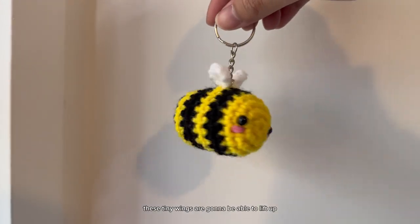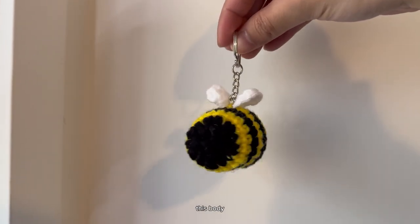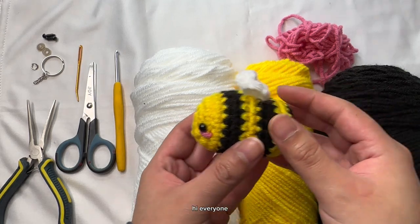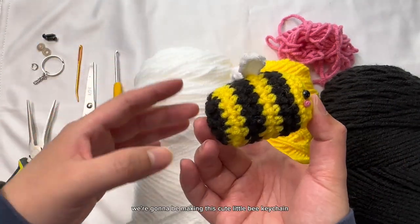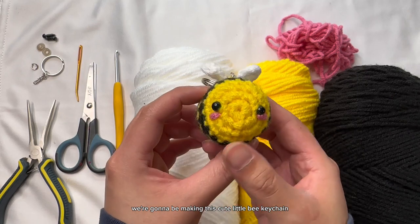There's just no way these tiny wings are going to be able to lift up this body. Hi everyone, today I'm back with another crochet tutorial and today we're going to be making this cute little bee.